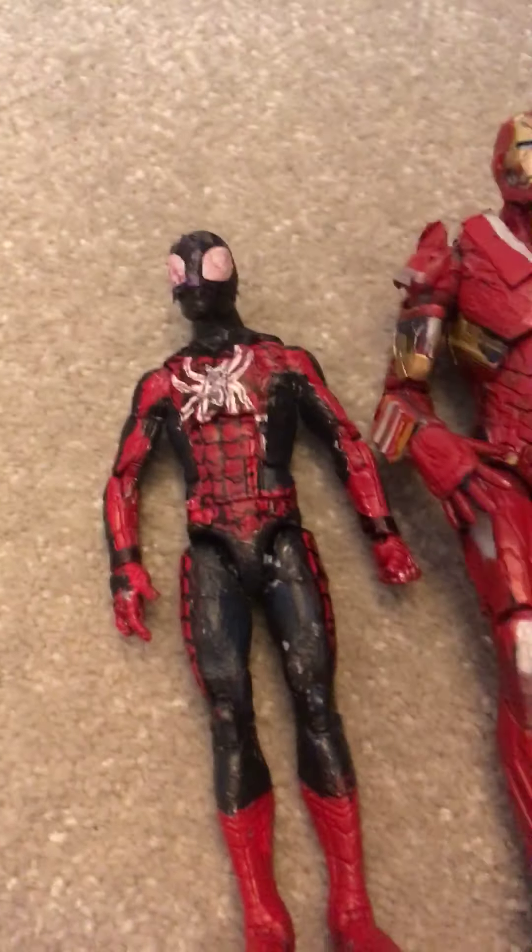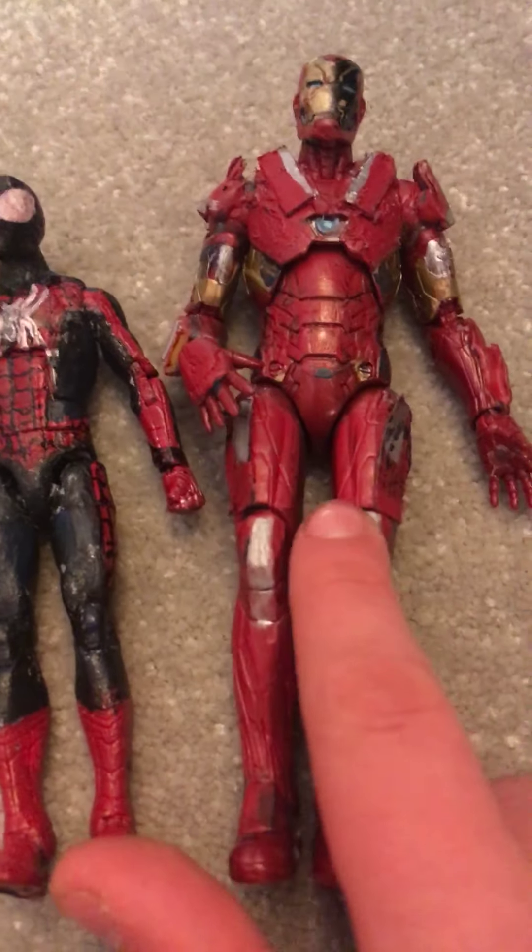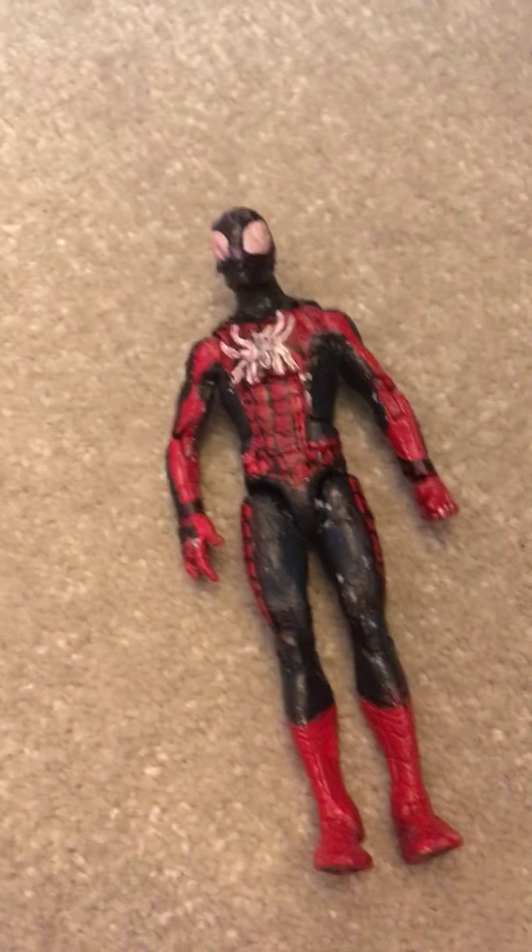The base figure I used comes in a free pack with this guy under Captain America, who I turned into another custom. I'll mention that custom in either one of the two geezers' videos depending on which one wins the vote.